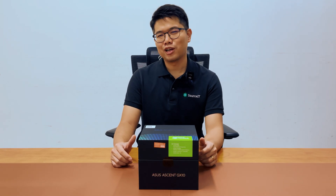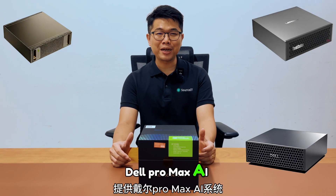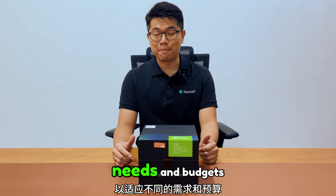For those exploring other options, there's also the NVIDIA DGX Spark, Lenovo PGX, and Dell Pro Max AI systems available. If you are interested, we can provide these alternatives as well to suit different needs and budgets.